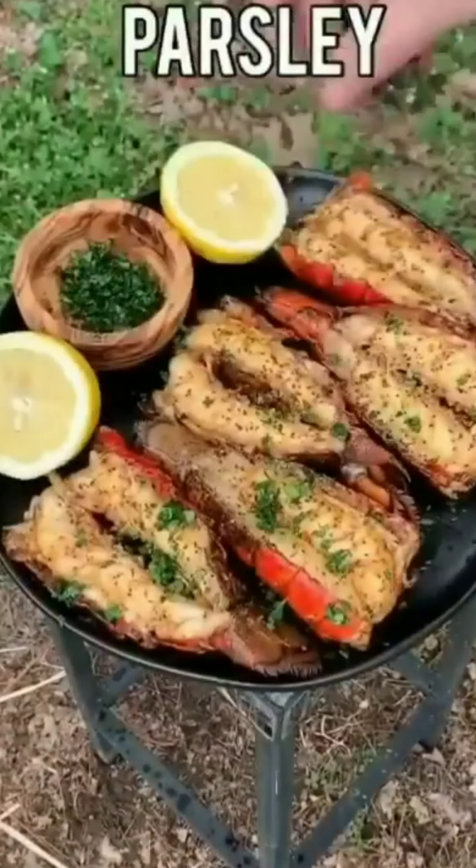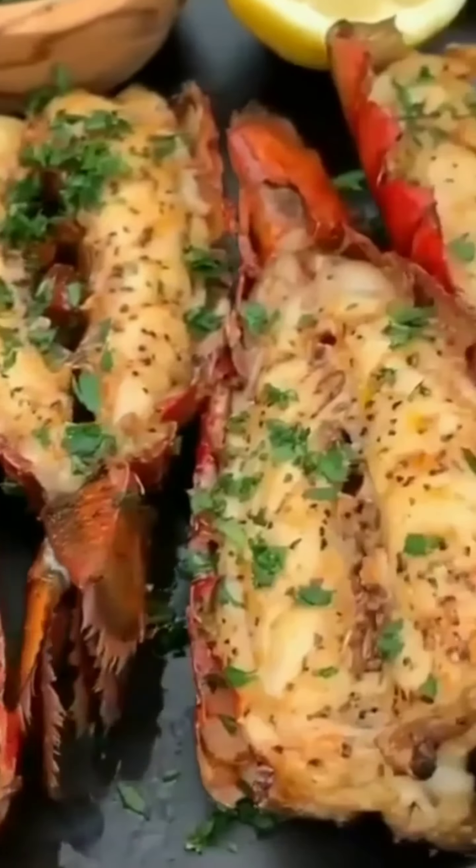This recipe was so freaking delicious. Highly recommend it. You can find it all in the caption written below. Cheers!